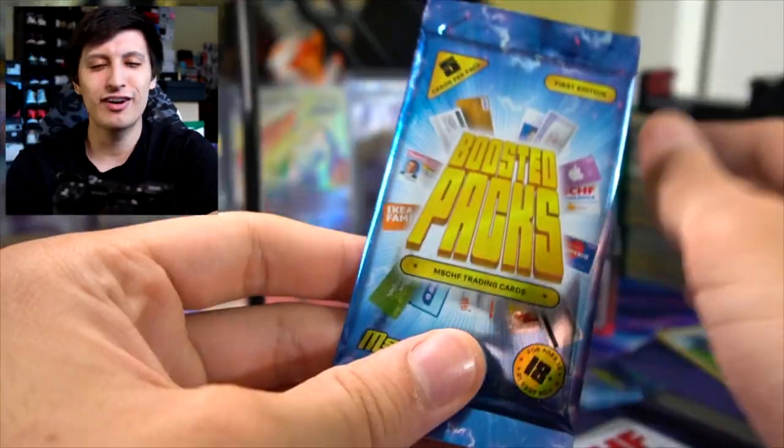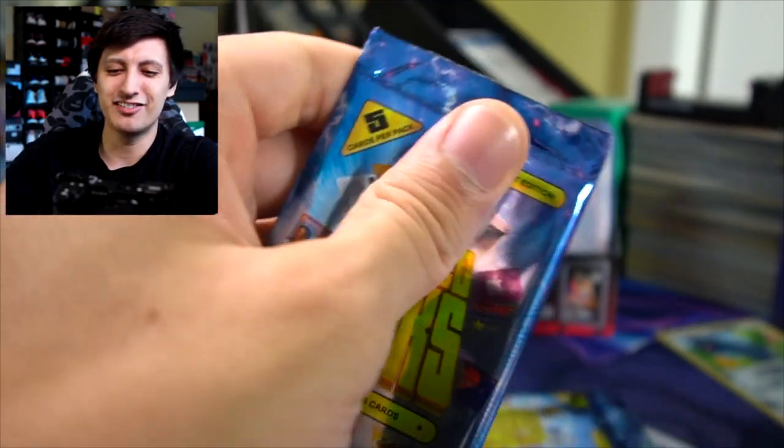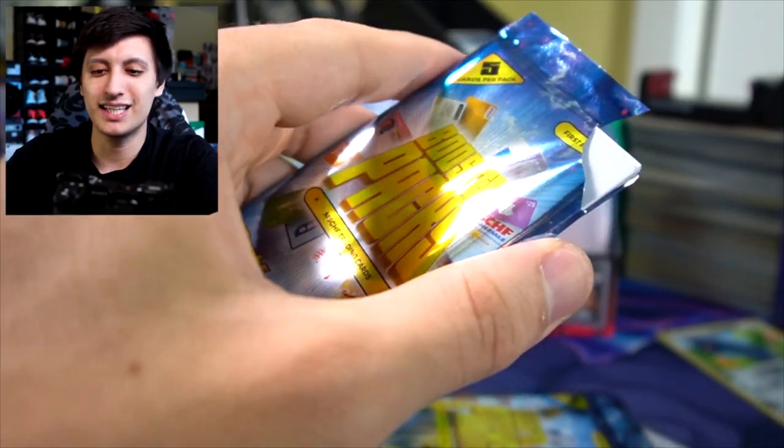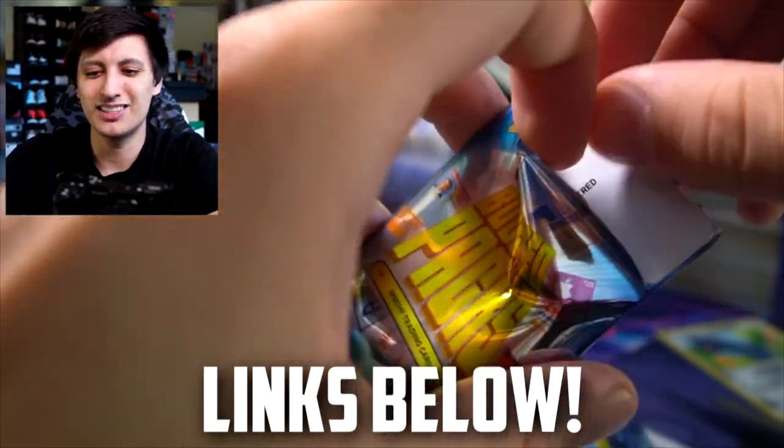Thank you Mischief for sending this over — very collectible items. They're really fun. If you guys want to see me open the other five packs I'll leave my trading card channel linked down below. This is so weird to me — I've never seen trading cards like this before.